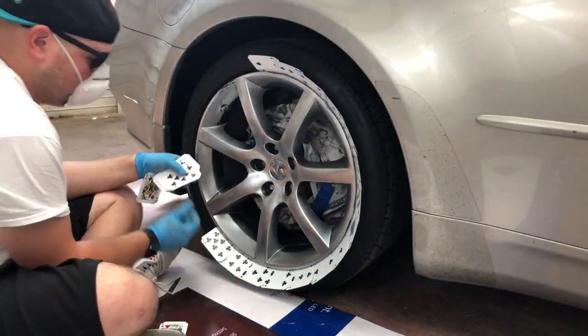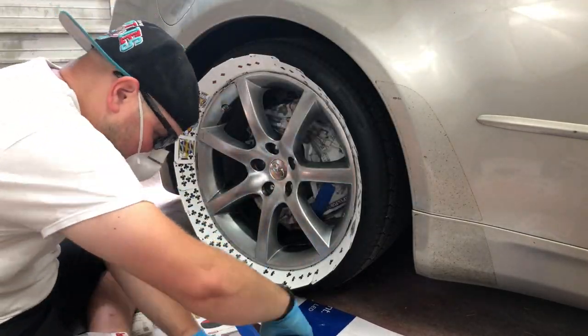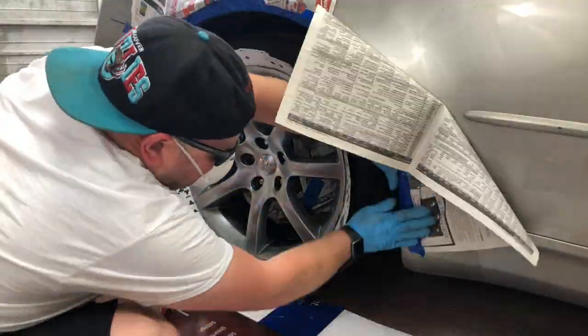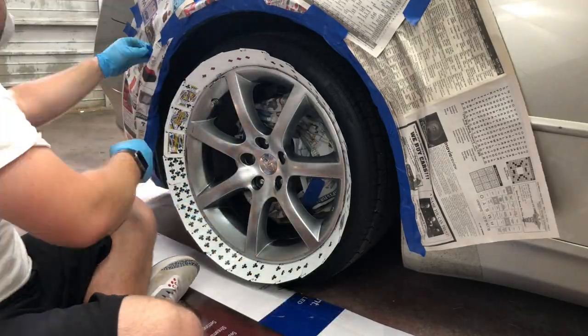On this wheel I used those playing cards — they're smaller and thicker than index cards, you need more of them, and they don't like to stay between the tire and the wheel. Just don't use them — they're bad. Then take some newspaper and painters tape and tape off the body of the car so you don't get any overspray on it.